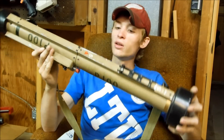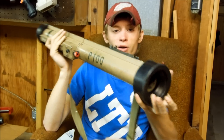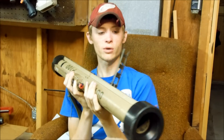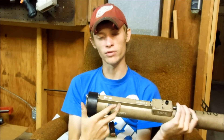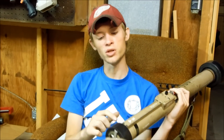Painted in a weathered tan green look. It's got the barrel down here, a flip up sight like so, and the trigger is here like that.